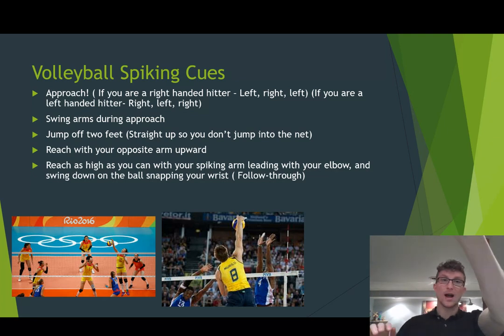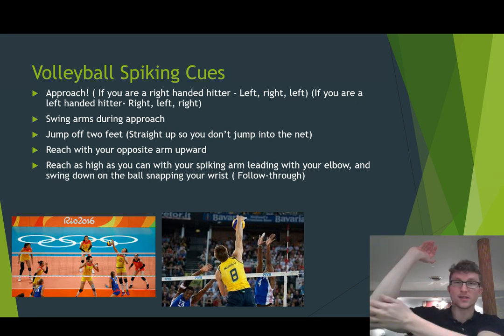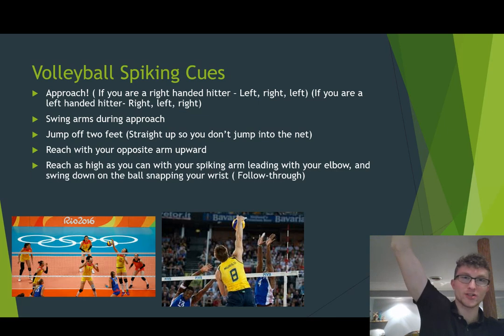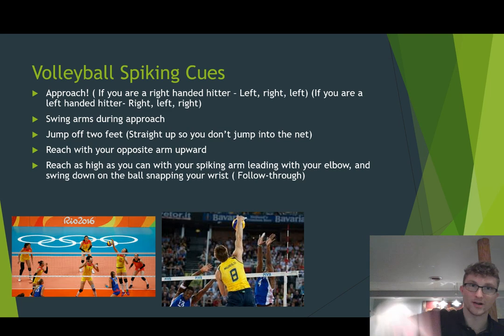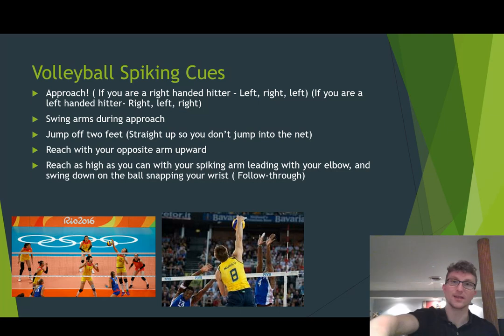Then you're going to reach your opposite arm — that would be my left arm because I hit with my right — reach that upward. Then your right arm, reach as high as you can, leading with your elbow. My elbow is leading and I'm going all the way up to reach and hit it downwards, snapping my wrist for a nice follow through. It's very important that you don't hit the net, but make sure you're following through and snapping your wrist to get that power.